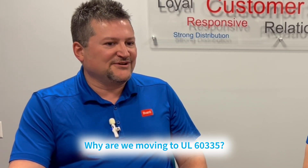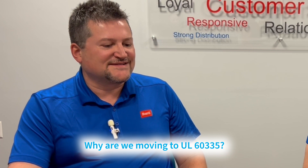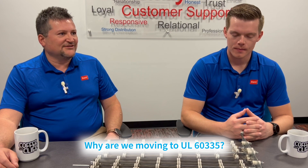Let's talk a little bit about UL 60335 and UL 1995. It's going to be a big change for us. Why are we going to UL 60335 and not sticking with the UL 1995 requirements? UL 60335 is the new, kind of like the new UL 1995. UL 1995 is coming to an end in the next year or so, and we have to move on and run testing under the UL 60335 requirements to continue to be UL compliant.